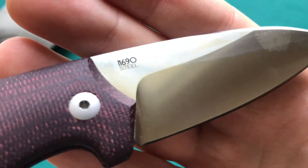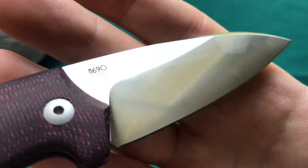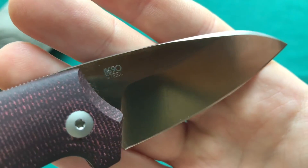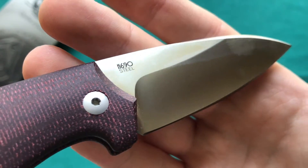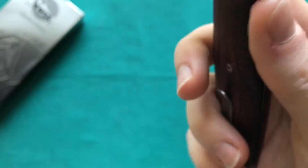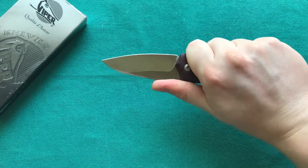We also have a blade thickness of three millimeters with a nicely rounded spine and some jimping. The steel used here is N690, a nice European steel from Böhler-Uddeholm — the steel that European knife makers like to use because of its good properties. I would say it's a higher-end mid-range steel.